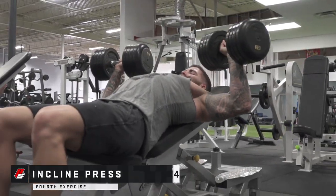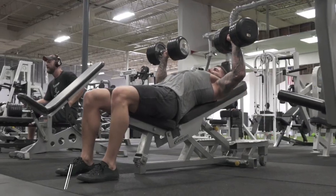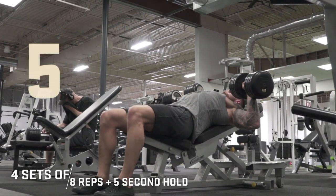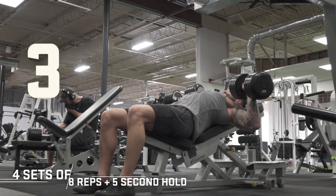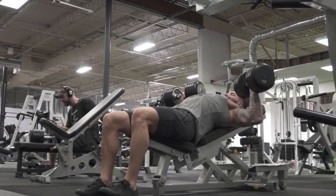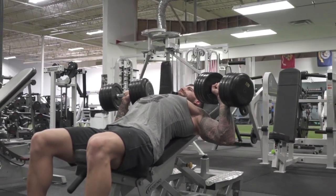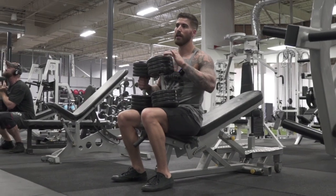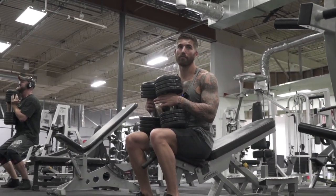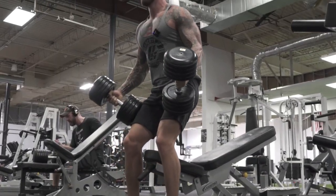On this next heavy fly-slash-press movement, we're going four sets of eight with a five-second hold at the bottom of every rep. Hold the tension in your muscle, not in your joints. Although this is a press, I'm gonna stretch it out at the bottom like it's a fly. At the very furthest stretch position I'm gonna hold it for a five-second hold, then explode back up. Slight incline once again — not fully inclined.